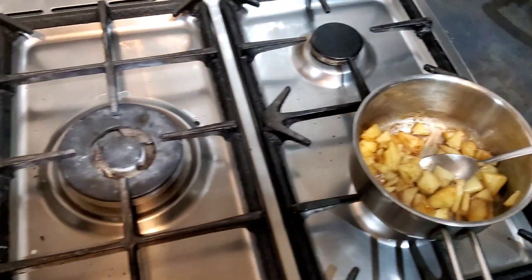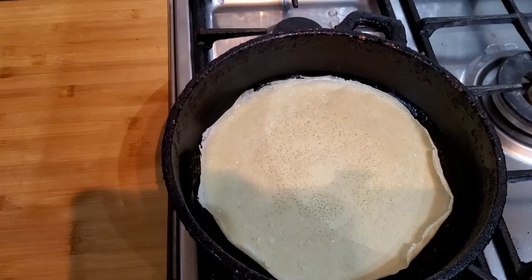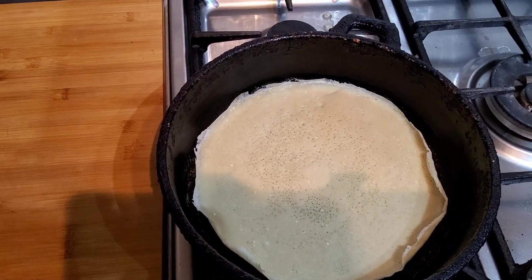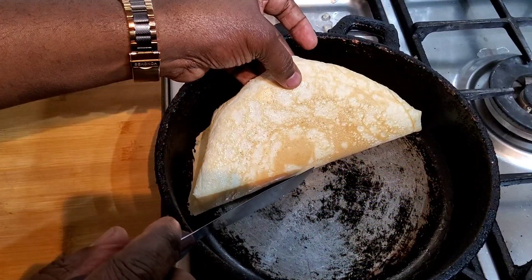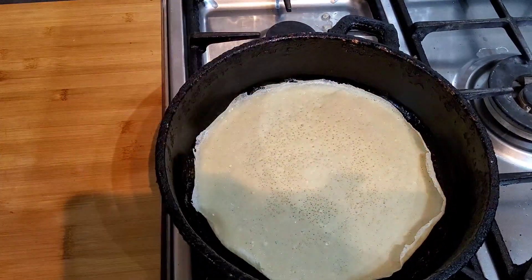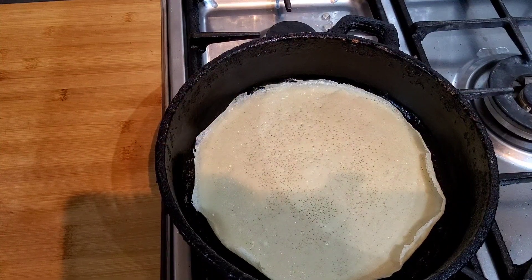Over on this side I have here something like a pancake. I'm going to wait till the bottom cooks — oh, that's looking lovely. Let it cook some more, then I'm going to show you what I'm going to do with it.